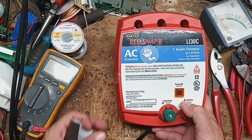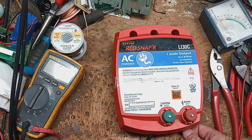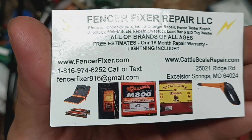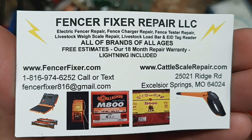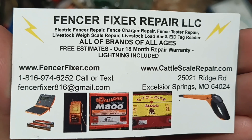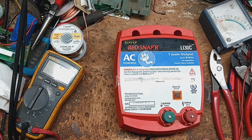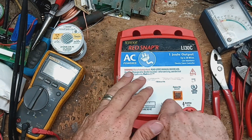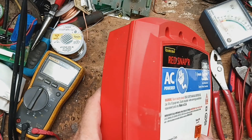It's the Red Snapper LI 30C — one joule output, 30 mile range. That mileage range is kind of a pie-in-the-sky rating. It's mostly rated for a single wire, 12 and a half gauge high tensile, big thick stuff, single wire, clean, with a perfect ground system. You start adding smaller wire, cross fencing, poly rope, multiple strands, grass — that mileage range goes right out the window.